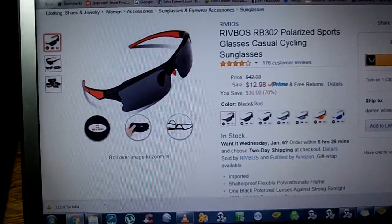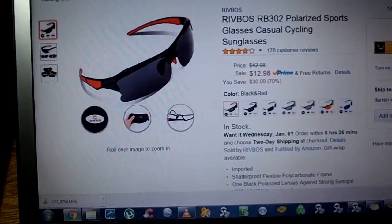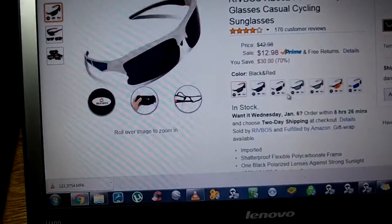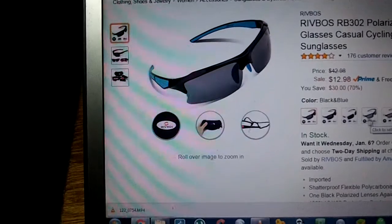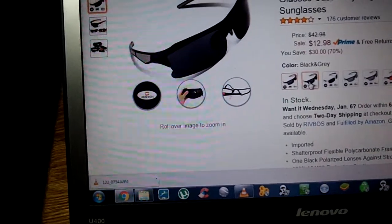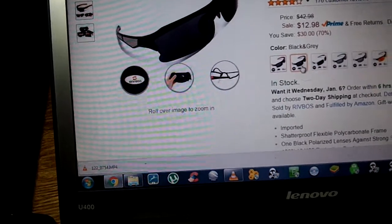These are a really nice pair of polarized sports glasses. I didn't get the red ones, so let me put up the ones I got. I got the gray ones.